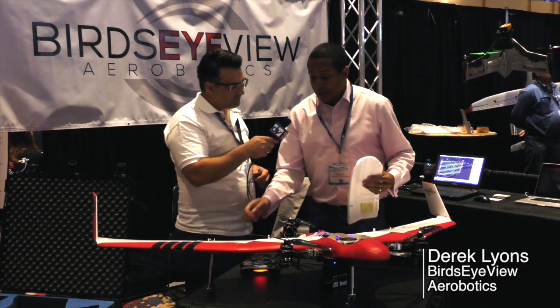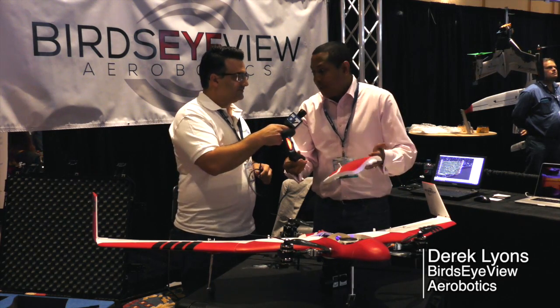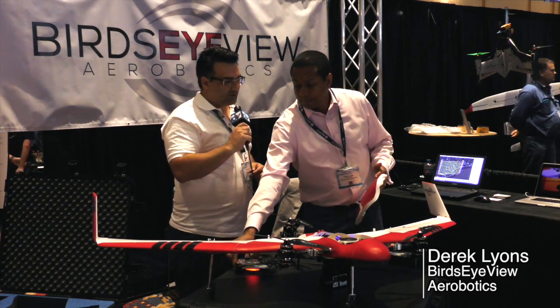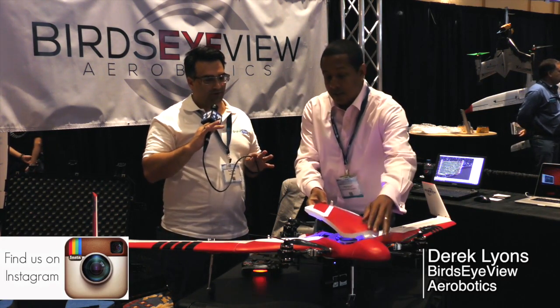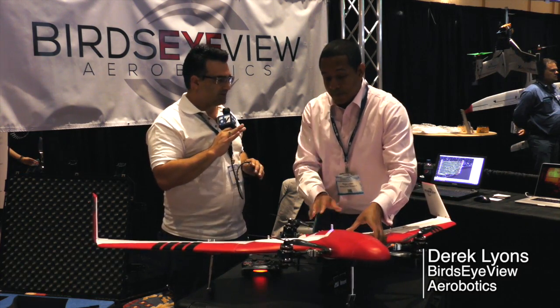What does that go for? This is a part of the system — separately, 150 bucks. So what does the actual model go for now? Somebody goes to your website, buys everything they need to fly — what's the price?